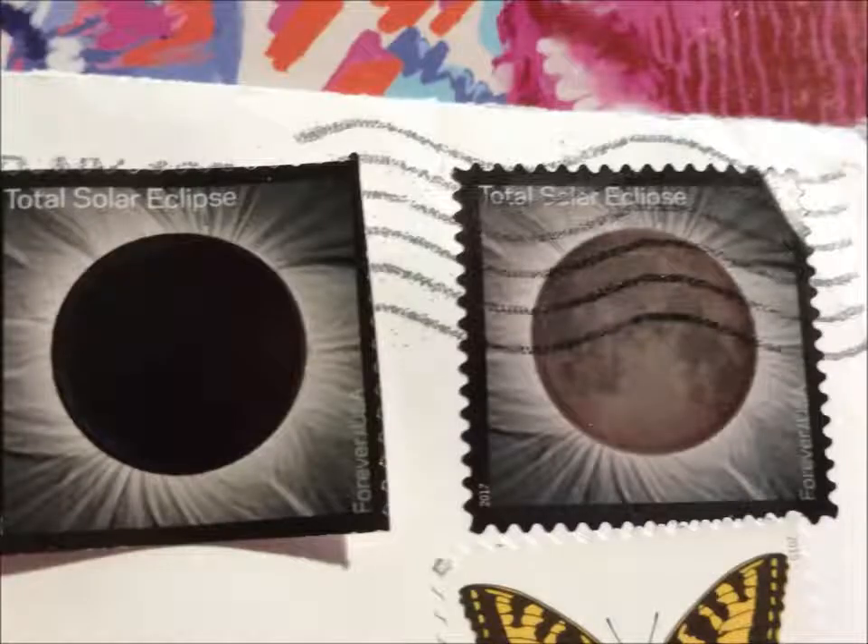There are some wonderful commemorative stamps issued around the world. I particularly like the Total Solar Eclipse stamp from 2017 and also the shark stamps from the US. If you can't buy commemorative stamps in your local post office, you might like to check out your postal service's webshop and order online.